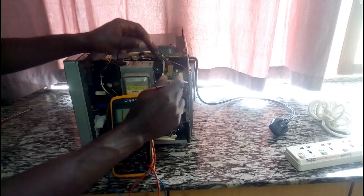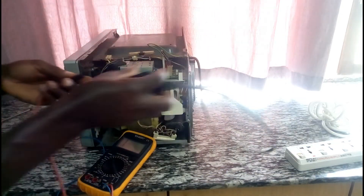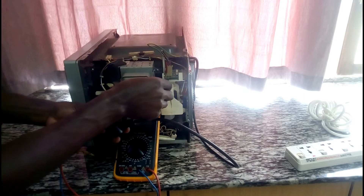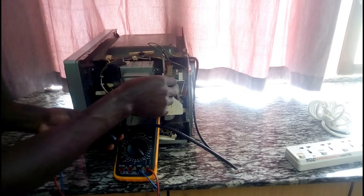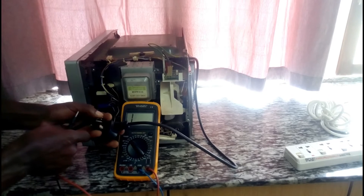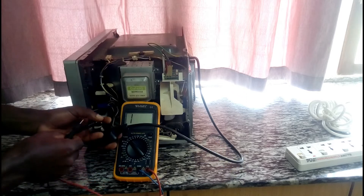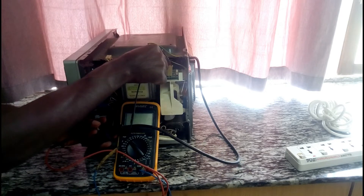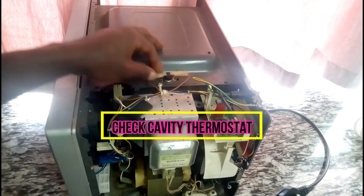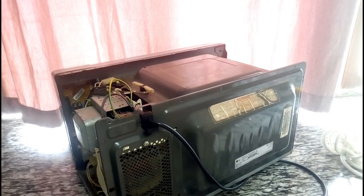Line fuse is okay. Also you can check the connectors and the cable continuity. If you find there is no continuity, you replace it. This is the thermostat that I am going to check — the continuity of this cavity thermostat. Cavity thermostat is okay. Line fuse is okay. Power cord is okay.